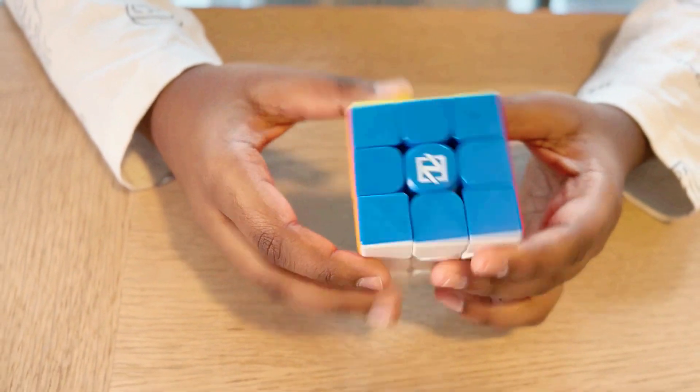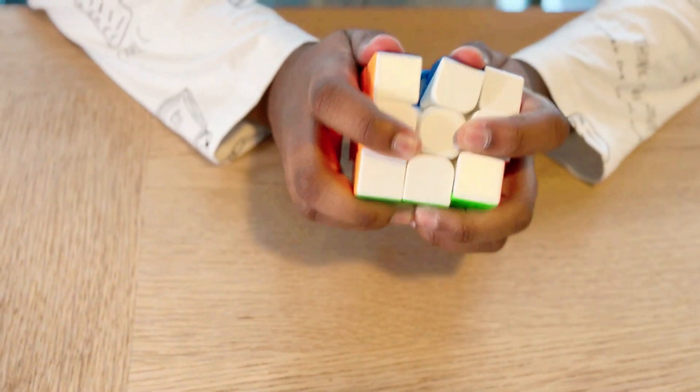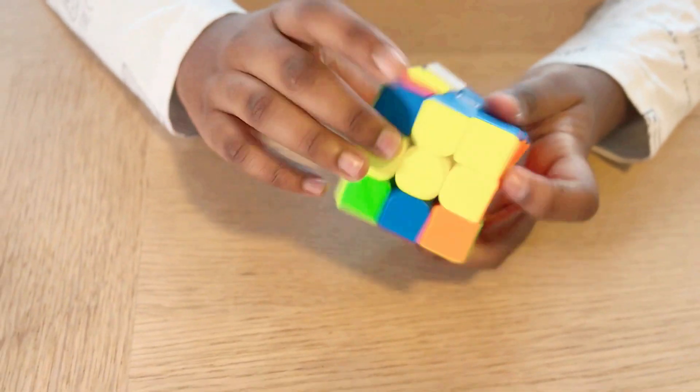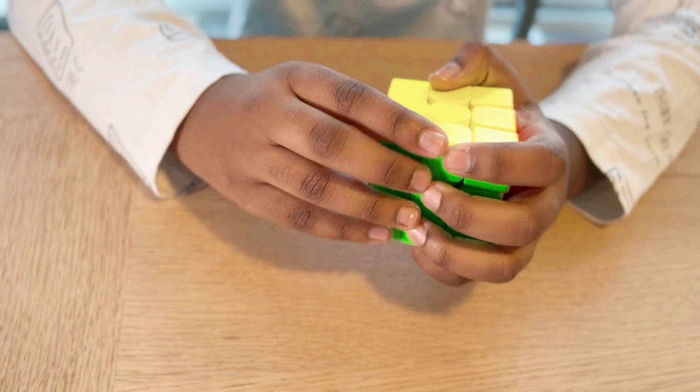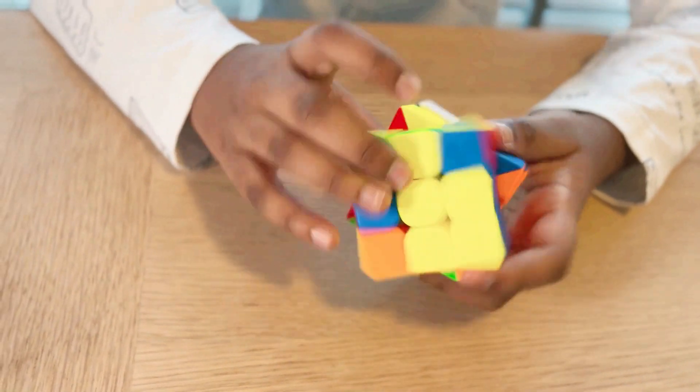It has a smooth matte finish and I love the vibrant colors, but it is not magnetic. It's not too bad for a budget speed cube — it's a bit stretchy and makes it a bit difficult to turn, but I would still recommend these cubes for beginners to get better at cubing and familiarized with cube solving.